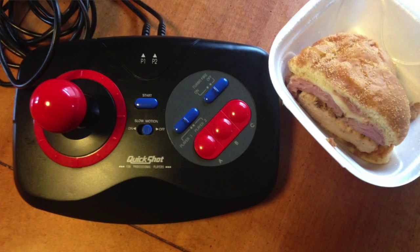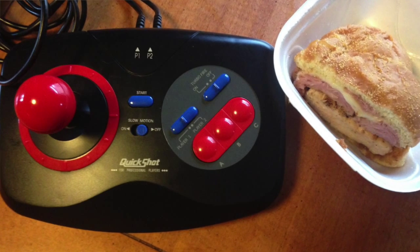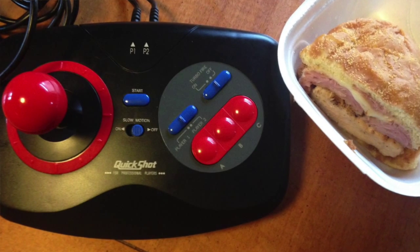But first, here's a picture of the QS162 next to a sandwich that's left over from my lunch. Hope you enjoyed that.